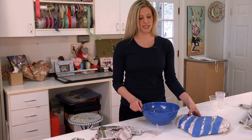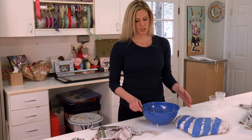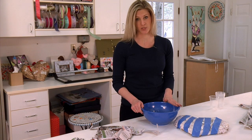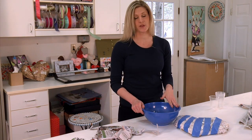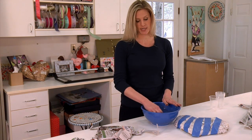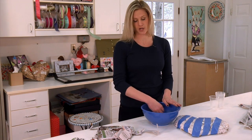Now that your mold is complete, it is time to make the mixture. This mixture for paper mache consists of one part flour to four parts water. Combine your cup of flour with four cups of water, stir and mix it up nicely so that all of the flour is mixed in with the water.